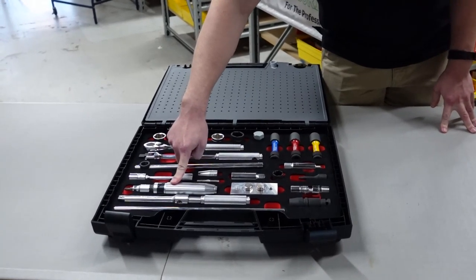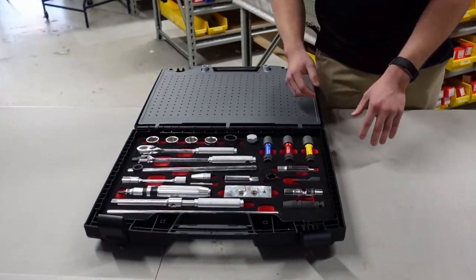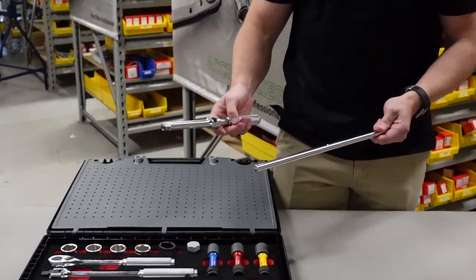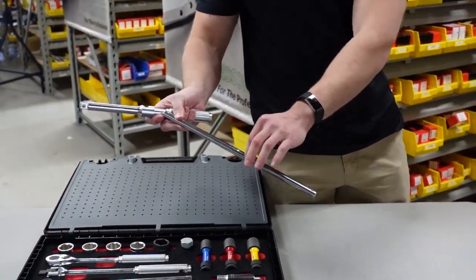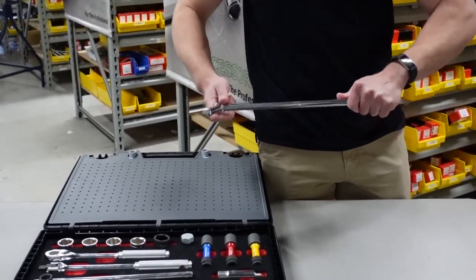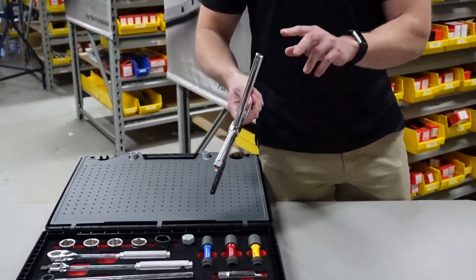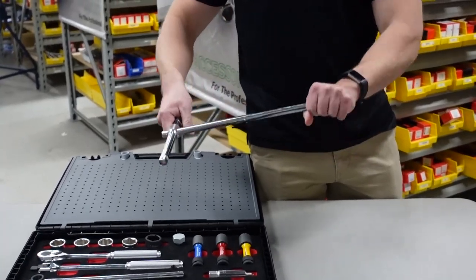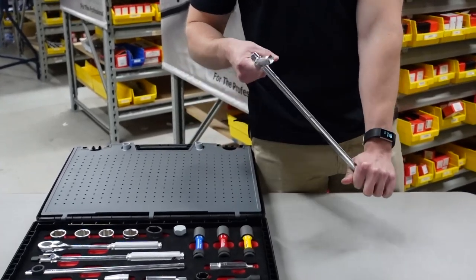Right here you have an impact driver, so if you have any rusted-out bolts or nuts you can use that. And this was also originally a patent invented by Koken — the oval shaft spinning T. Just slide that through and you can use it to take off your wheel nuts, or you can use it to apply more torque in certain applications where you have a pesky bolt or nut.